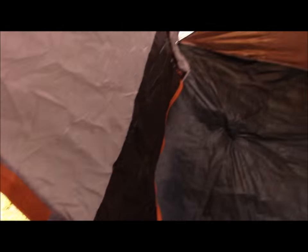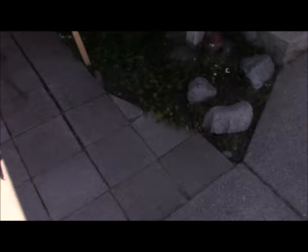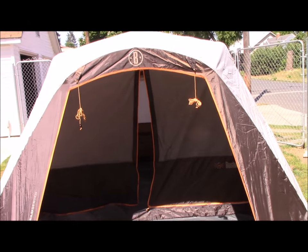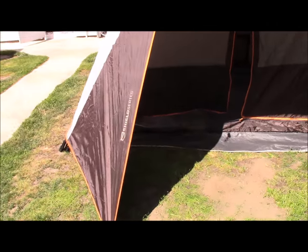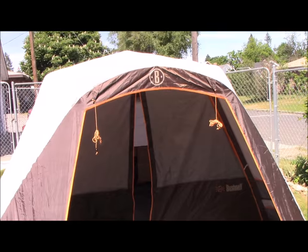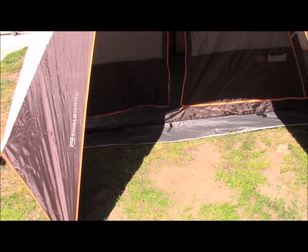It is hot in here — standing in the sun, it got really hot inside really quick. Anyway, I'm going to leave it like this and then later I'll take it down, and I'll film that too. So stay tuned.